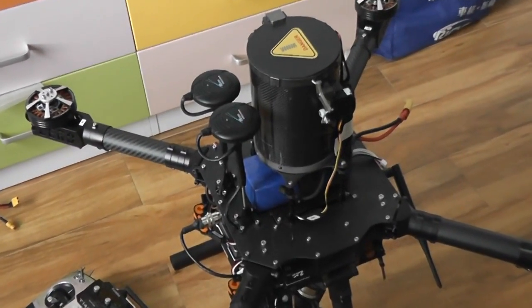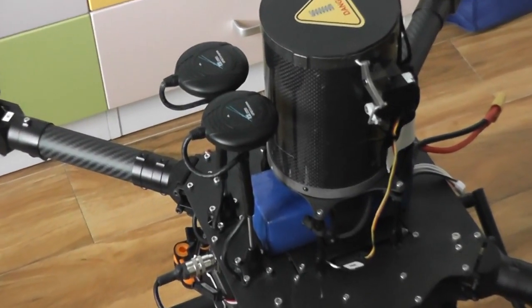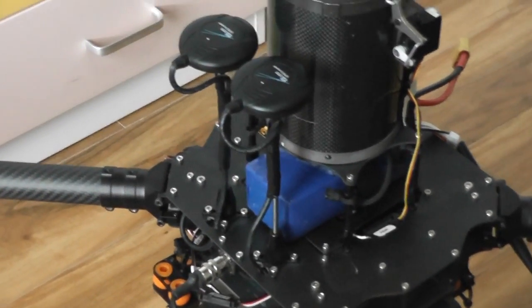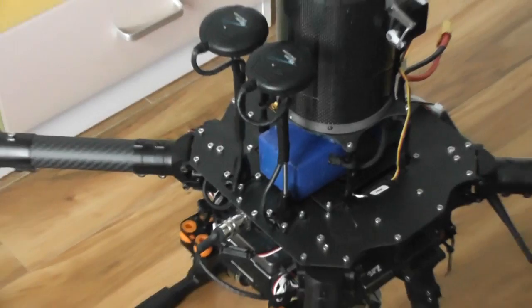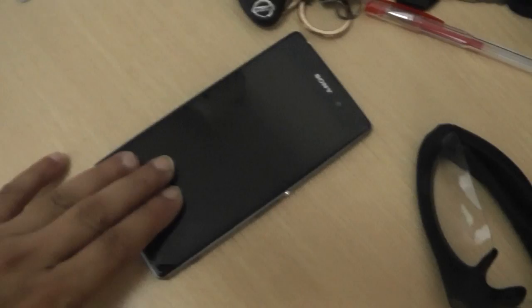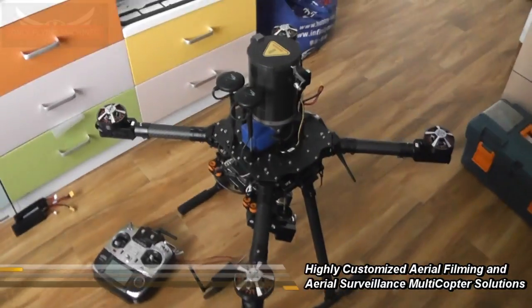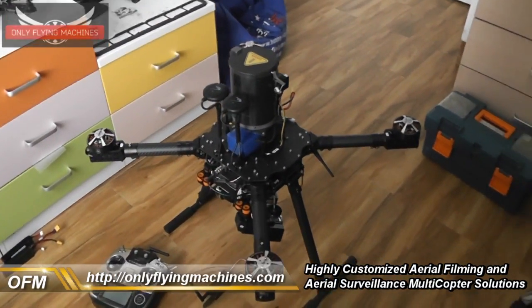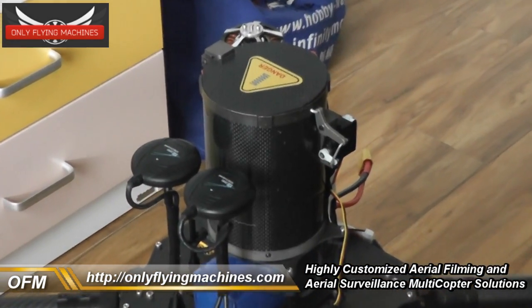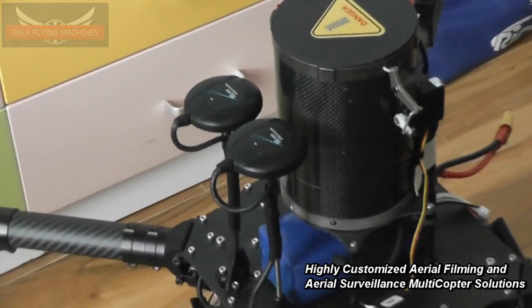It has the Gemini dual redundancy and dual GPS flight control system, fully autonomous flight capable for 256 waypoints using an Android phone GCS, Android tablet GCS, or laptop. It also has an emergency parachute — that dome or cylinder you see here.